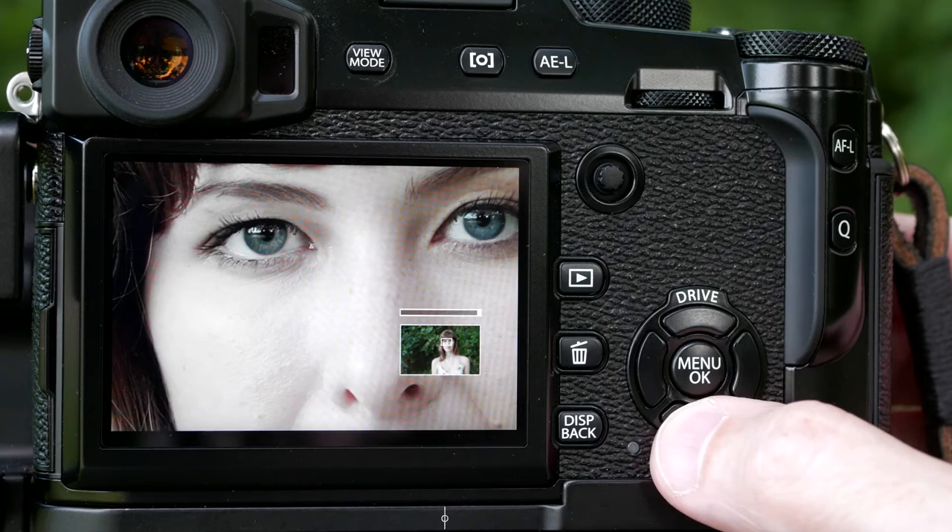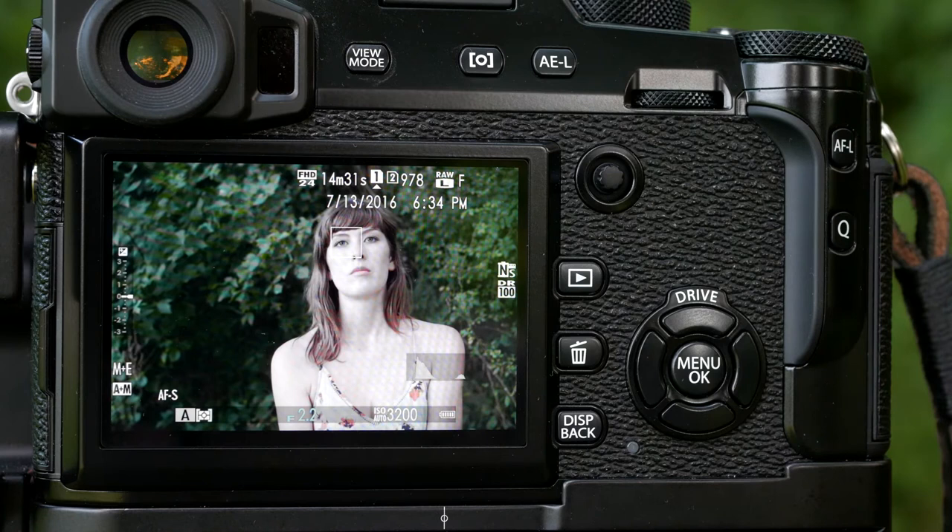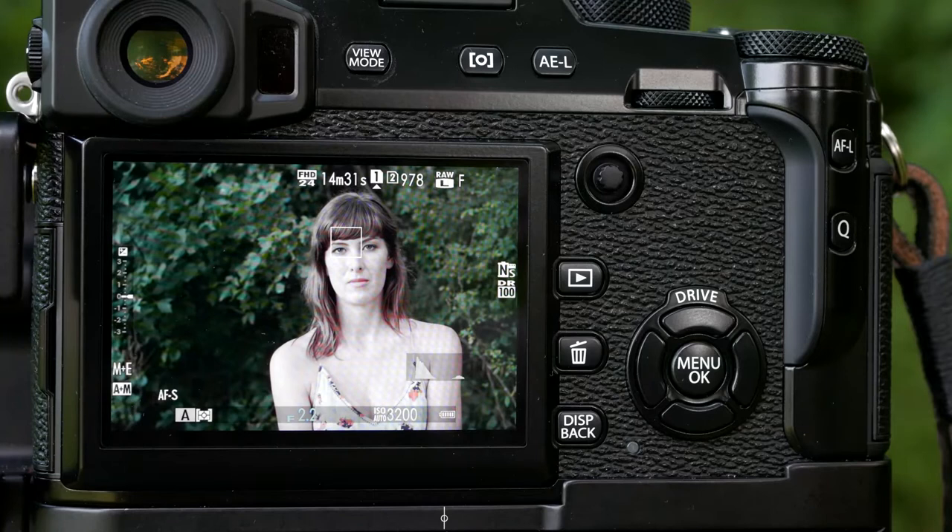The good thing about this particular method is if you're doing something off center — and typically portraits are off center a little bit. Somebody's eyes are what you want to focus on, so that's going to be not in the center of the frame. You can move this focus point around so that you don't have to keep reorienting the camera every time you lock focus.